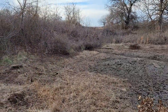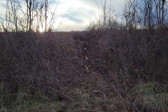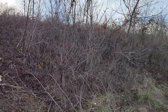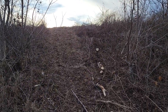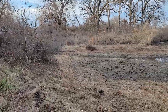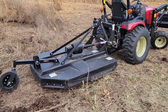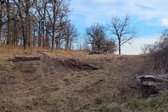Those trees were a little bit thicker than I thought — it wasn't simply going to go over it with the brush hog, so I had to get down here with a chainsaw and ultimately pry this bad boy out.